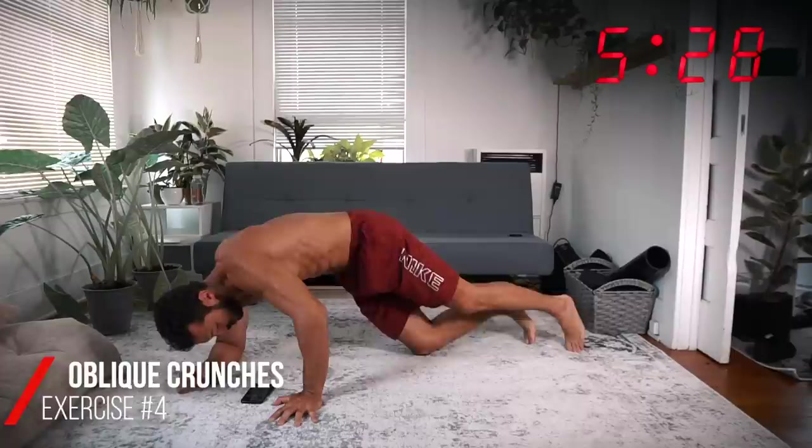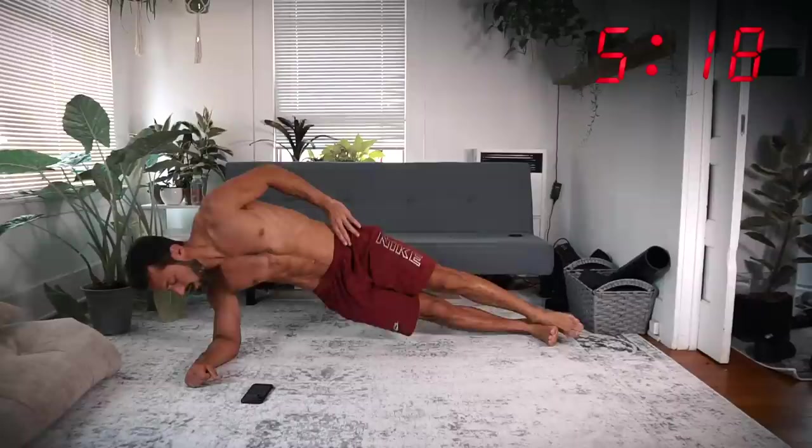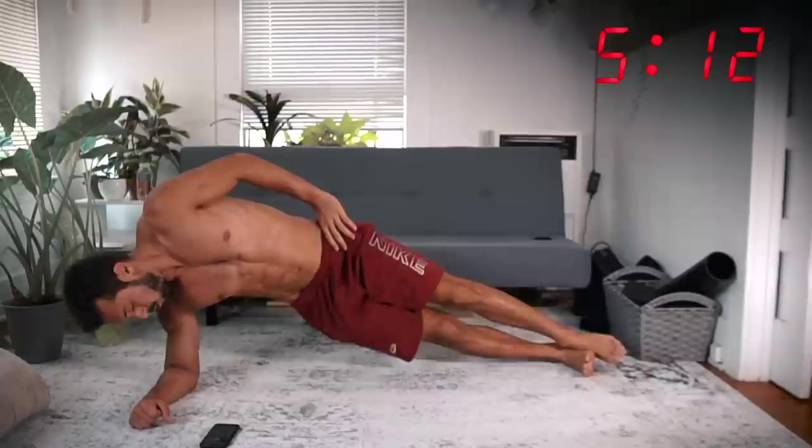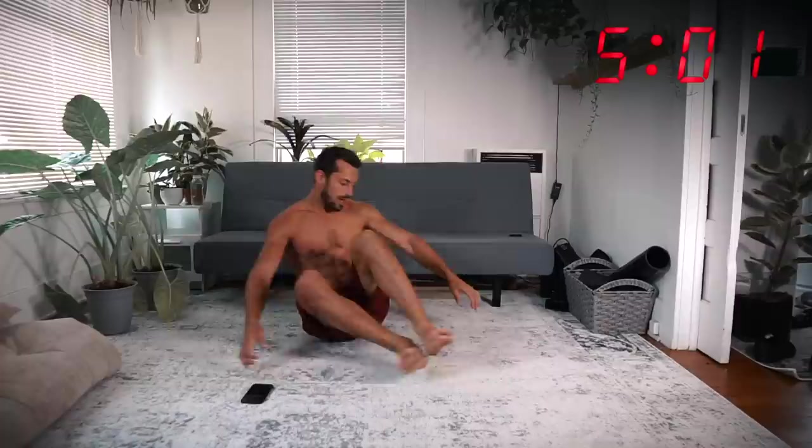All right, oblique crunches — feet stacked, arm down here, crunch. Get a nice pace; you're doing them for 30 seconds. I started a little too fast — I'm already feeling it burning, so slow it down a little bit. Another five seconds — switch it up.